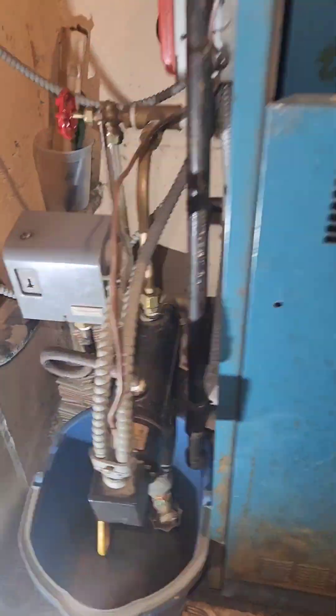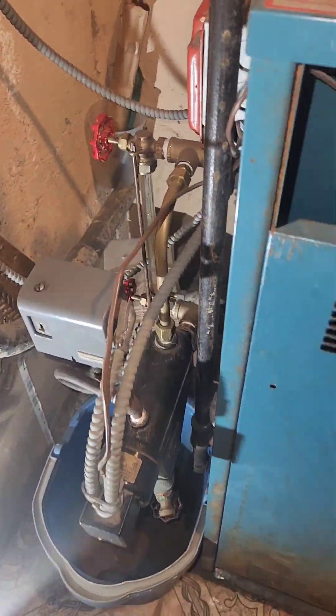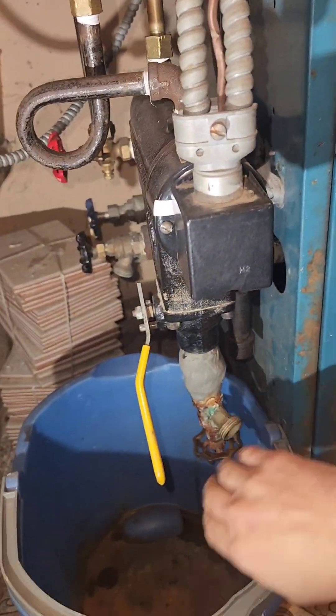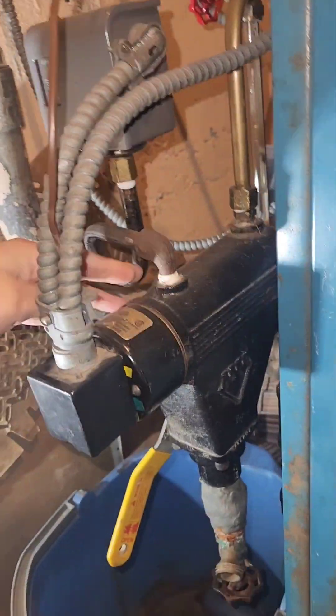Hey everyone, this is Paul from Day2DayFixes. Today we have this steam Burnham boiler — it's a little on the older side, so we're going to do a little bit of maintenance. First, we're going to turn off the power to the boiler, then we can drain the water from this lower water cutoff.